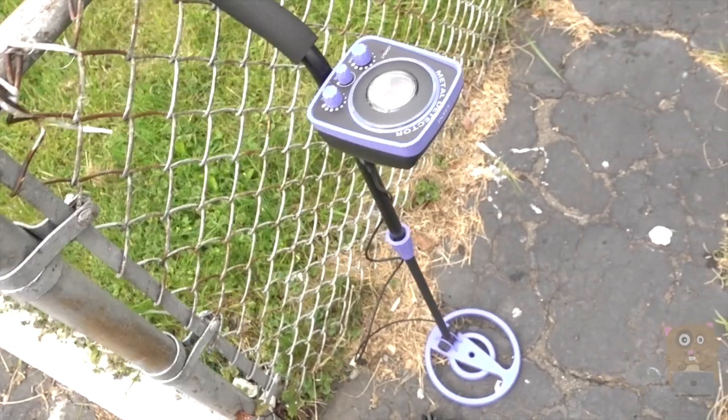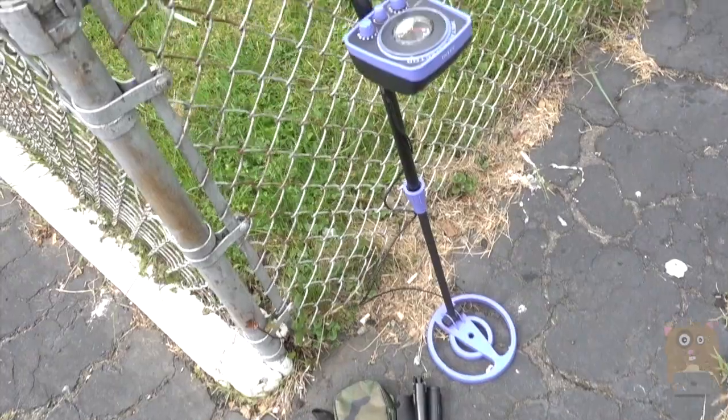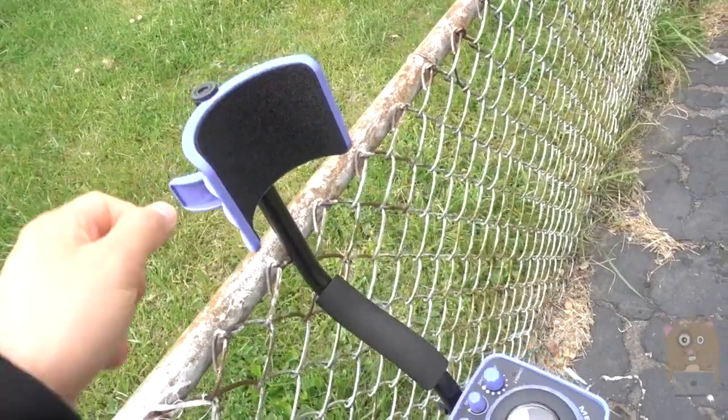This metal detector is more for people that are just starting to get into it and you don't want to spend a couple thousand dollars — then this is the one for you because it costs just about $80 off Amazon.